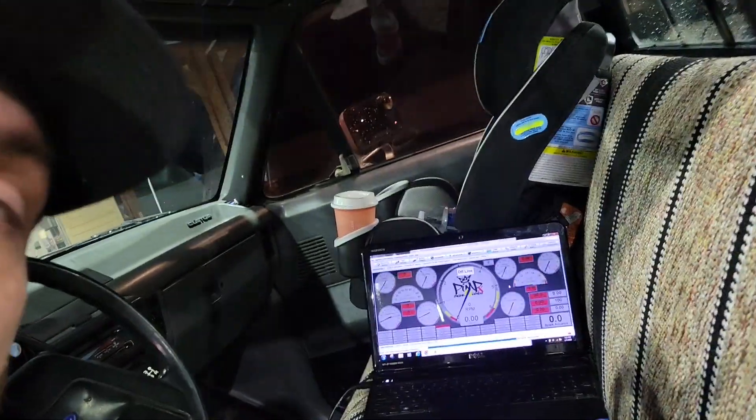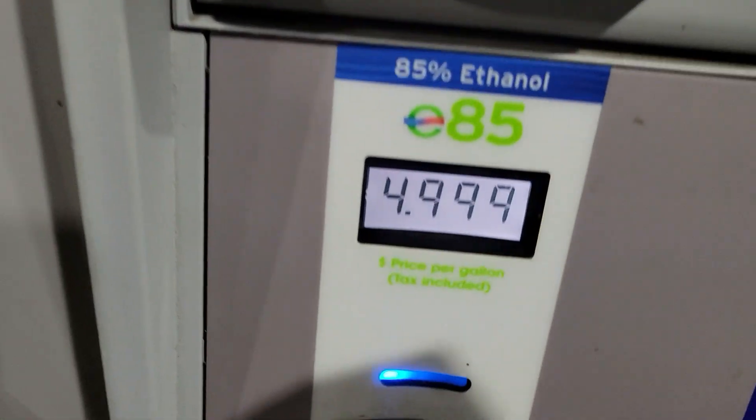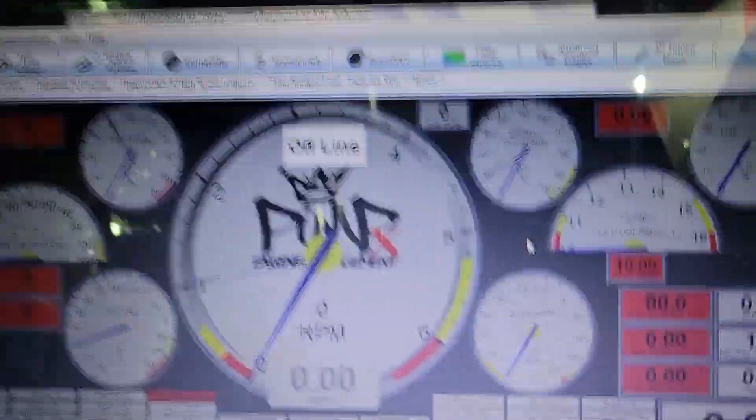I'm going to turn the water methanol off for this. I put new wastegate springs in to drop the boost down to around 11 psi on 92 octane, and then the computer will ramp boost on the boost controller as ethanol percentage rises. This is the first E85 startup coming up. I'm filling the truck up right now — putting about $100 worth in. I've got the computer with me to show you what it looks like. It's my rear 38-gallon tank — really slow pump. E85 is about $5 a gallon in Washington, about the same price as diesel and a little more than premium.